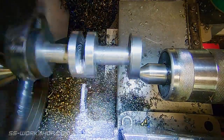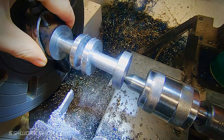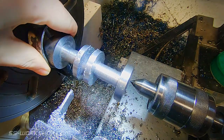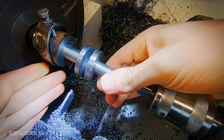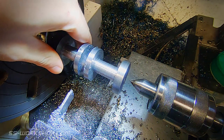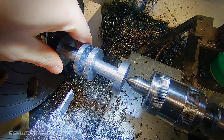Once the eccentric is turned down to about the centre line, I swap back to turning concentrically so I can turn the shafts down to final diameter, along with removing any additional material beside the eccentric. The reason I switch at this point is the part will start to lose its rigidity as we continue to cut the crank.